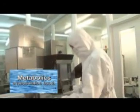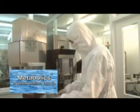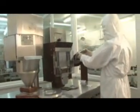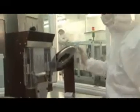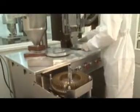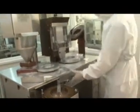Here we can see the encapsulation process from inside one of the encapsulation booths. Each booth is fitted with a clean air HEPA filtration system to ensure the highest quality product. The encapsulation process uses two metal rings, which you can see being used here.